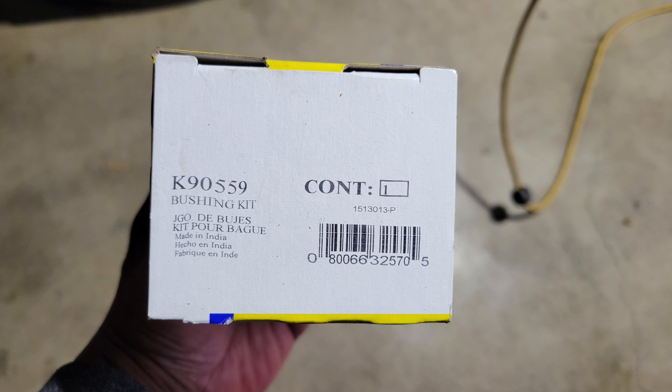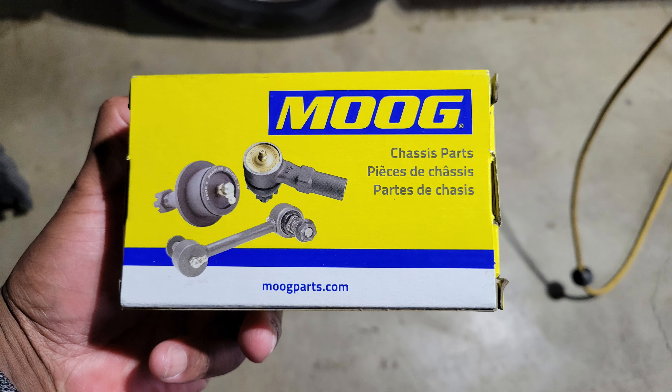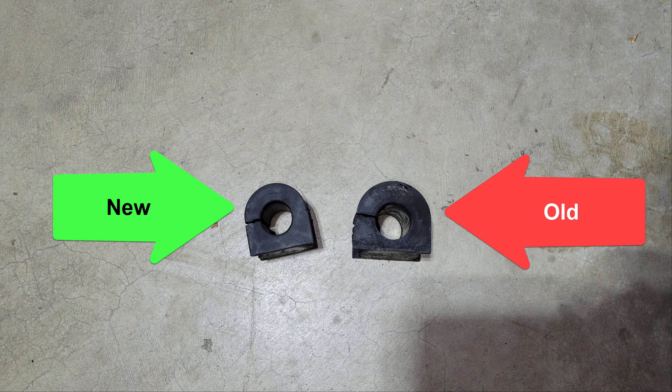Here's the new set of bushings — they're Moog K90559. Comparing a new bushing to the old one, you can see that the interior of the old bushing has worn to a larger size and no longer holds the stabilizer bar in place.